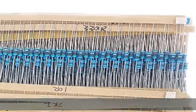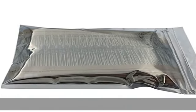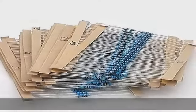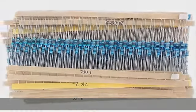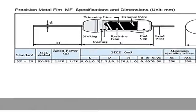This resistor assortment includes 30 different values: 10 ohm, 22 ohm, 47 ohm, 100 ohm, 150 ohm, 200 ohm, 220 ohm, 270 ohm, 330 ohm, 470 ohm, 510 ohm, 680 ohm, 1k ohm, 2k ohm, 2.2k ohm, 3.3k ohm, 4.7k ohm, 5.1k ohm, 6.8k ohm, 10k ohm, 20k ohm, 47k ohm, 51k ohm, 68k ohm, 100k ohm, 220k ohm, 300k ohm, 470k ohm, 680k ohm, 1M ohm.